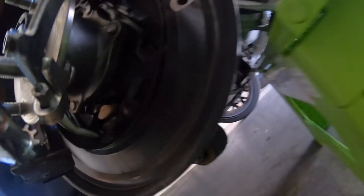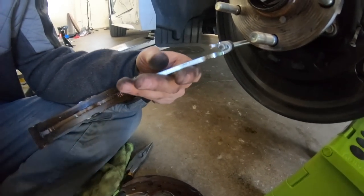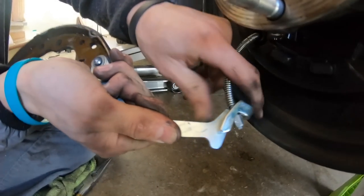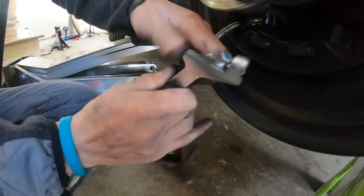Let me figure out that bolt size. Here's this piece - it slides down, and that's an 8mm. I'm pulling this coil back like that and going to slide it out.